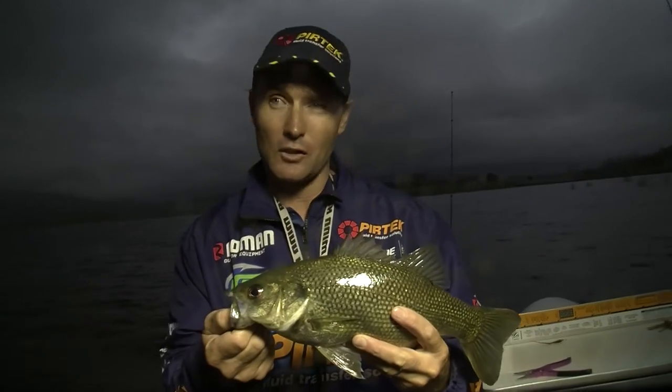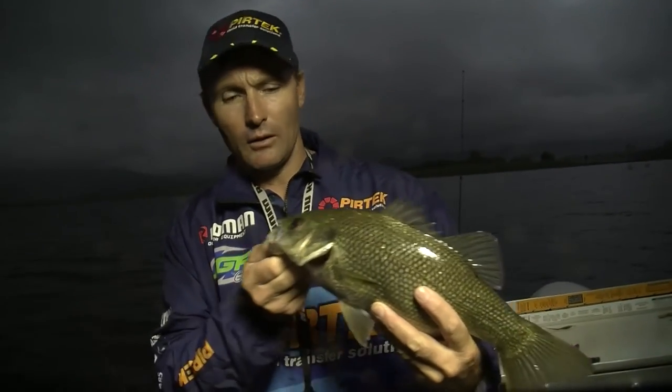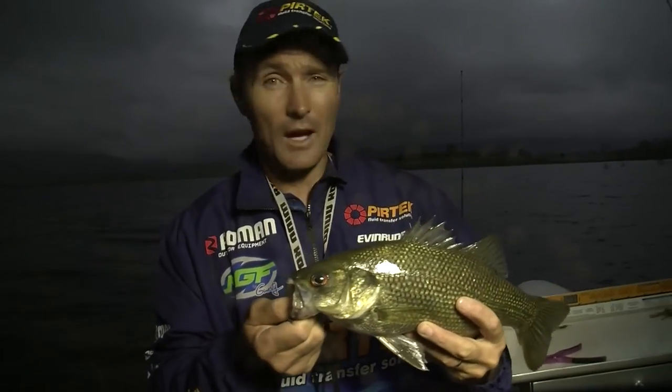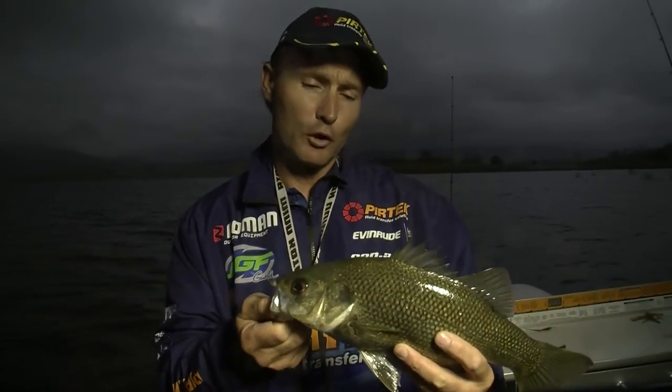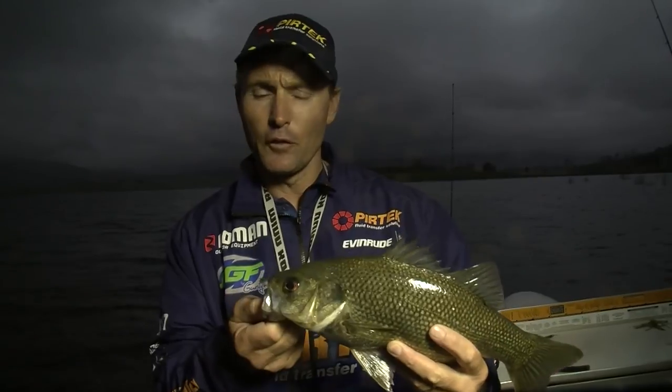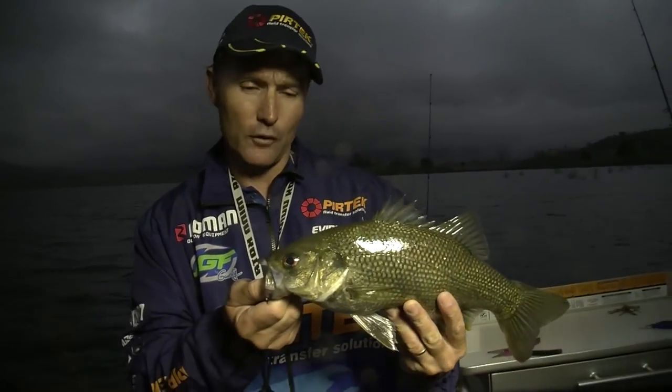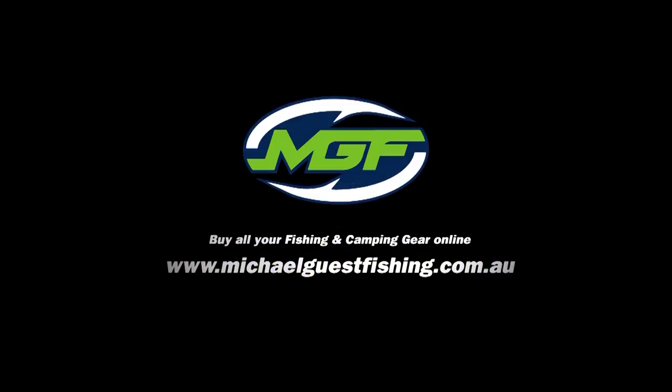This is the time of day when you want to be casting your surface lures. Bass are very, very light sensitive. It's a bit overcast this afternoon, so they will come up a little bit earlier. But they love to feed at night time — they love to get out and feed on all sorts of terrestrial insects that get up on the surface, and cicadas are just one of them. So the best thing you can do is get a lure that matches the hatch.